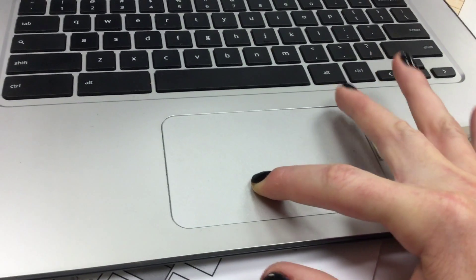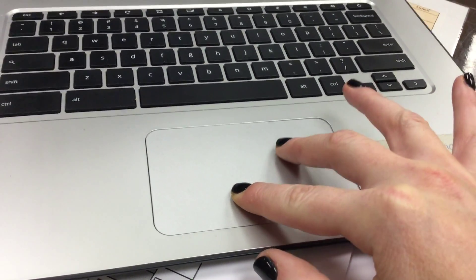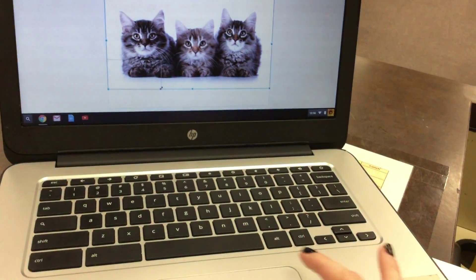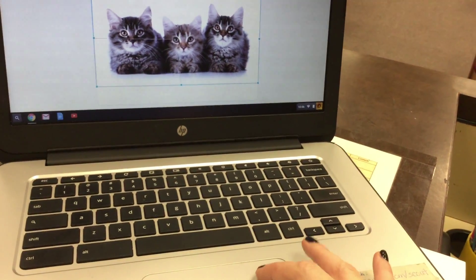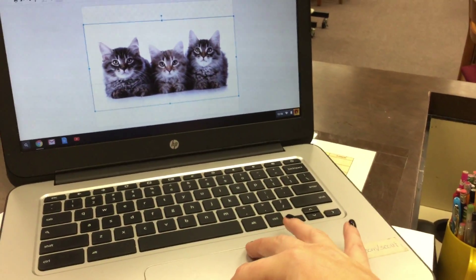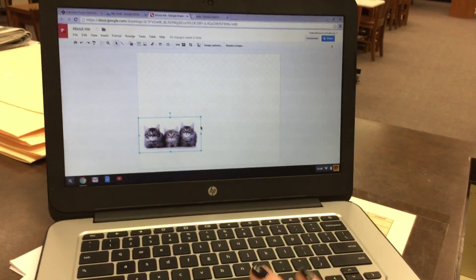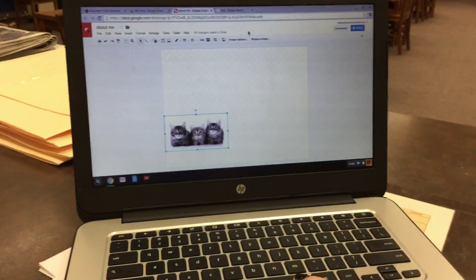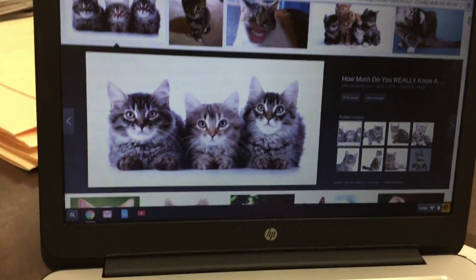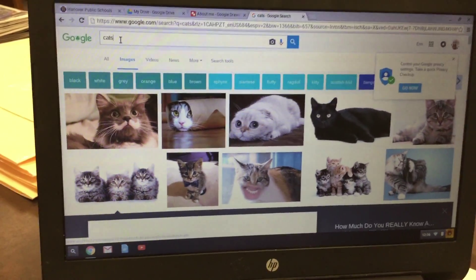Next, you're going to make the picture smaller by putting your pointer in the top right corner of the picture. Then on your touchpad, click with one finger, and then with the other finger start in the top corner and drag down. You might have to do this a couple of times, and as you do that it'll make your picture smaller. You just want to make it a little smaller so it doesn't take up the whole entire screen.